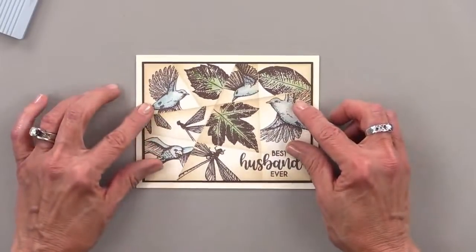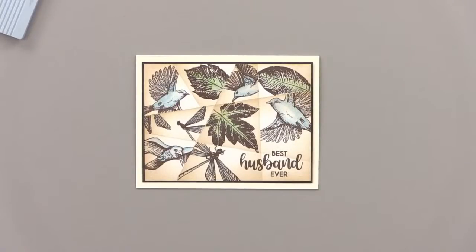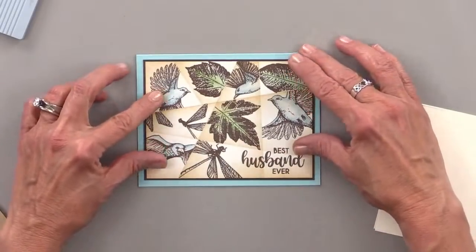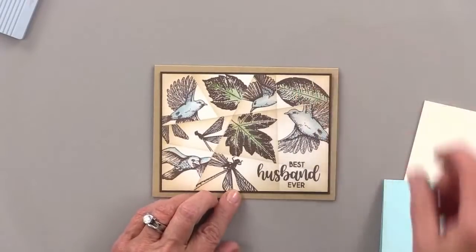Oh, that does look really pretty — I do like that. I'm up in the air because I like all three of them, honestly. Here's the ivory again. We'll take a look at the ocean mist again — I love the ocean mist, but I feel like it takes away from the vintage feel. It makes it a little bit too bright. The craft is just so rustic.